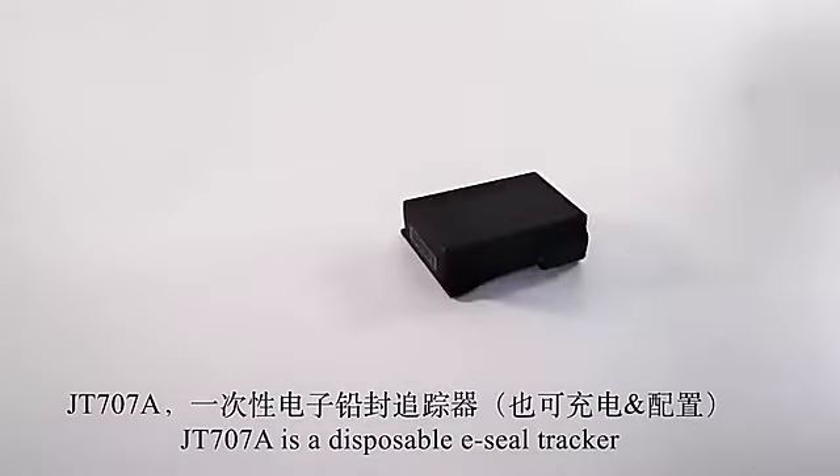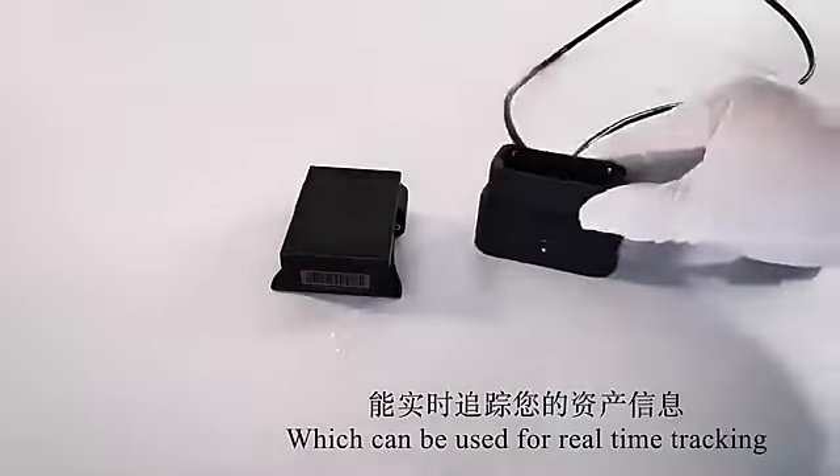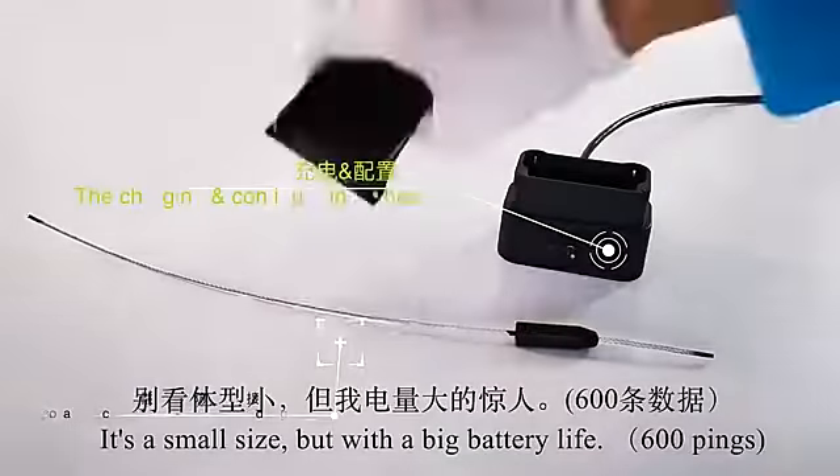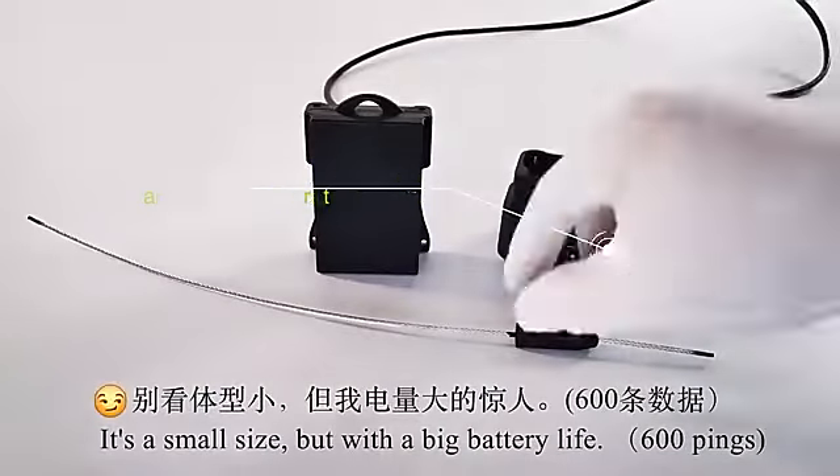Sammo 7A is a disposable ESO tracker which can be used for real-time tracking of mobile assets. It's a small size but with a big battery life.